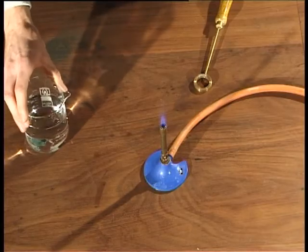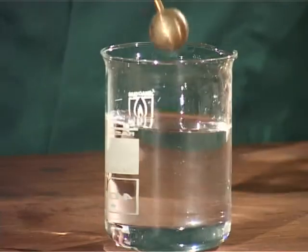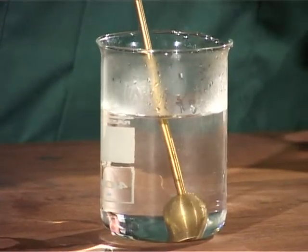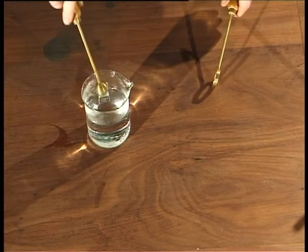We're now going to cool the ball down by placing it into a beaker of cold water. Now I'm going to try and pass the ball through the ring again.